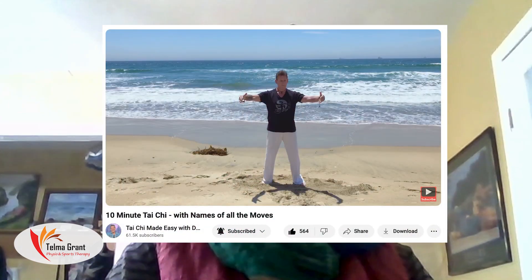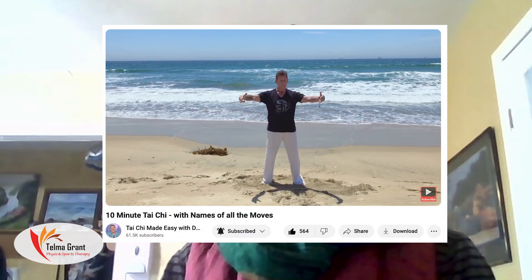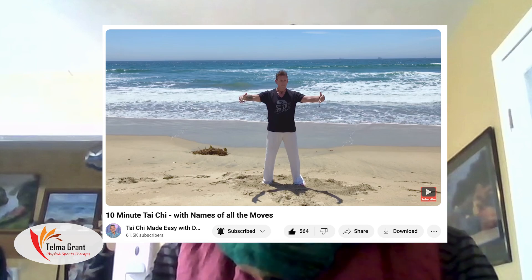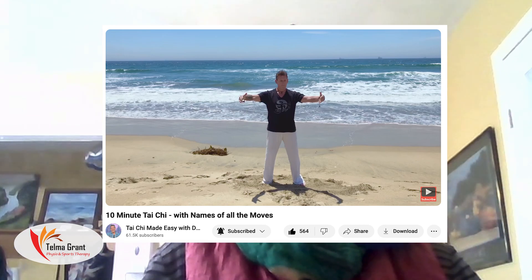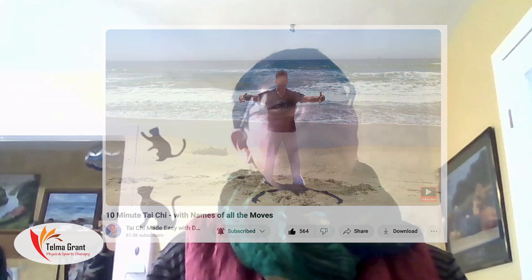David's taught for many years out of California, and this one is one of my favorites — it's got the beach behind him. I think you'll enjoy these. Hopefully you'll start with these and then may go further and decide to get into classes as well.